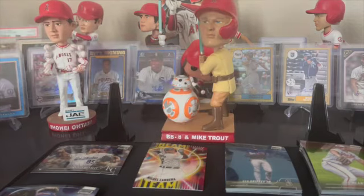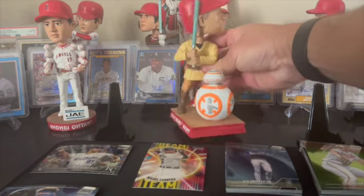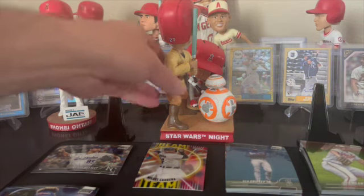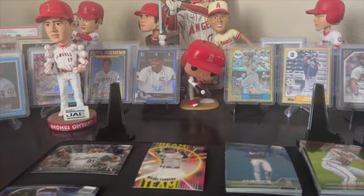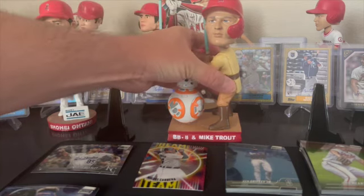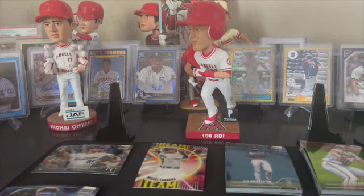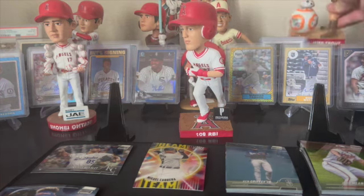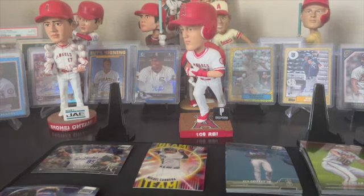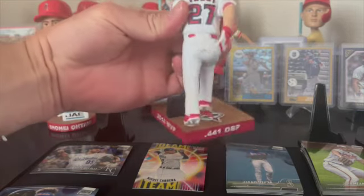So move these out of the way so you guys can see it - Mike Trout Star Wars Day bobblehead BB-8, number 27 on the back of the helmet. Pretty cool. Doesn't really look like Mike Trout to me; most of his bobbleheads don't. I'll probably never get rid of the Trout surfing one - that's probably one of my favorites. This one might be the 2016 MVP Mike Trout bobblehead.